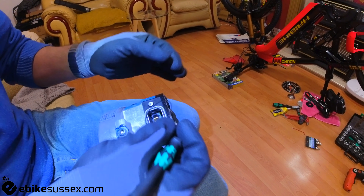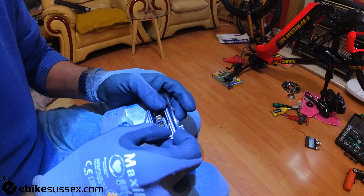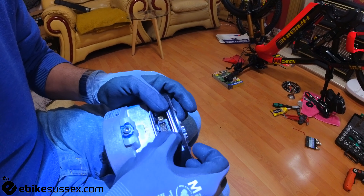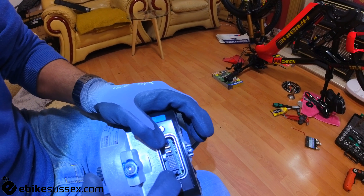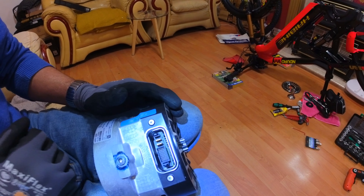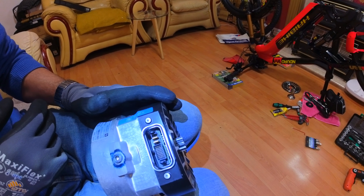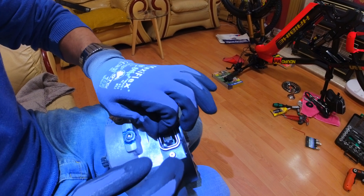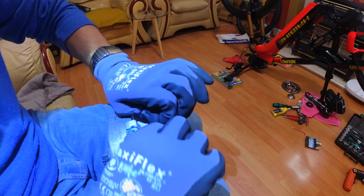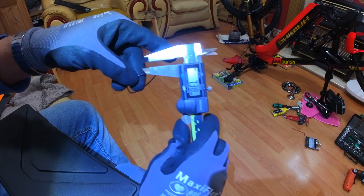Never use super glue on things like this. This O-ring can be reused, but on a servicing level it's not recommended. The O-ring may look seated, but when you flex it, it comes away. This is what stops water and moisture penetrating the motor — it seals between the frame and the motor. So it's absolutely critical this is seated properly.